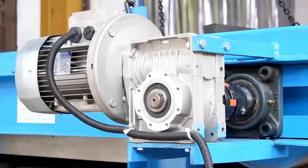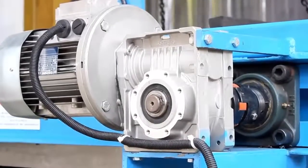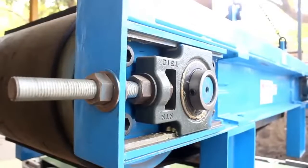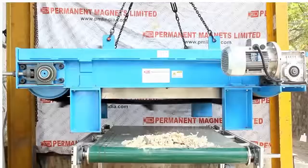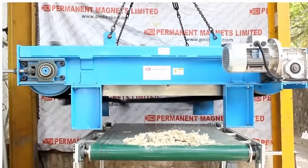The structure is made up of high-grade mild steel material. The weather-resistant construction allows this separator to be easily installed on existing outdoor conveyors. The permanent magnet system requires minimal maintenance cost. PML cross-belt separators are advisable in applications where the input percentage of trap iron is very high and cleaning is unfeasible with a permanent-type suspended magnet.